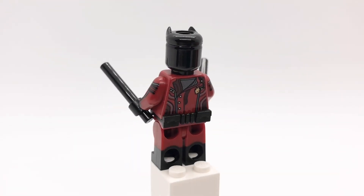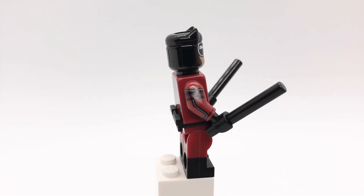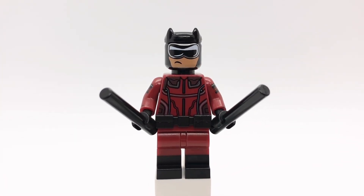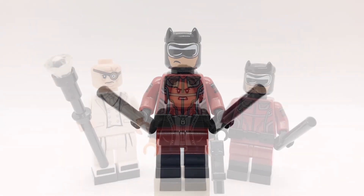I also gave him the arms from the Rocket Raccoon Polybag and black hands. That belt is from the Inferno Squad battle pack, and his legs are Starlord's from the 2021 Guardians ship set. And then he's also holding two black bars.